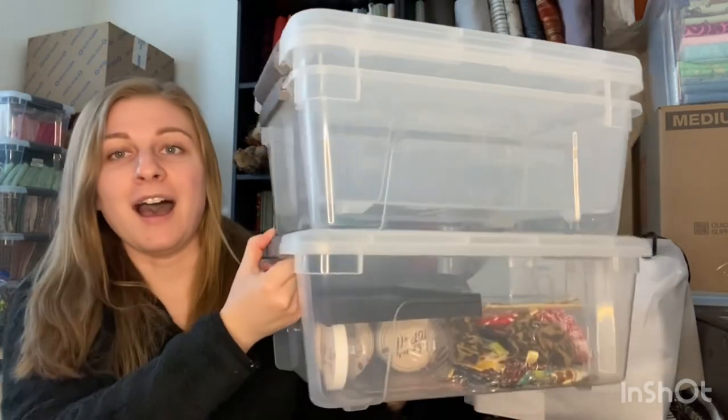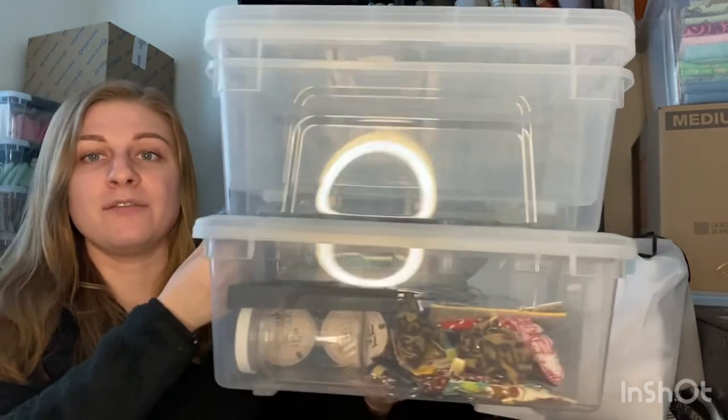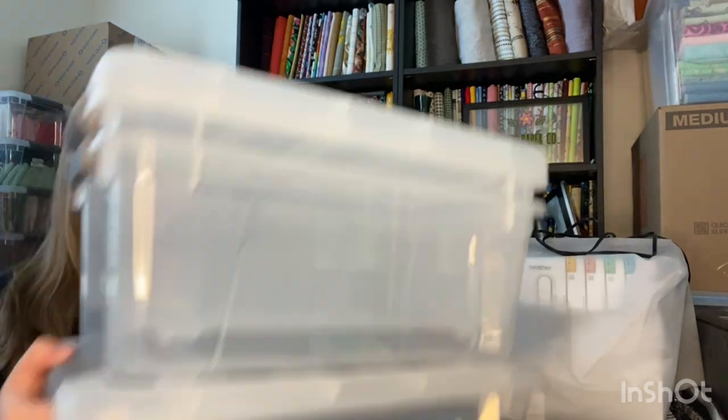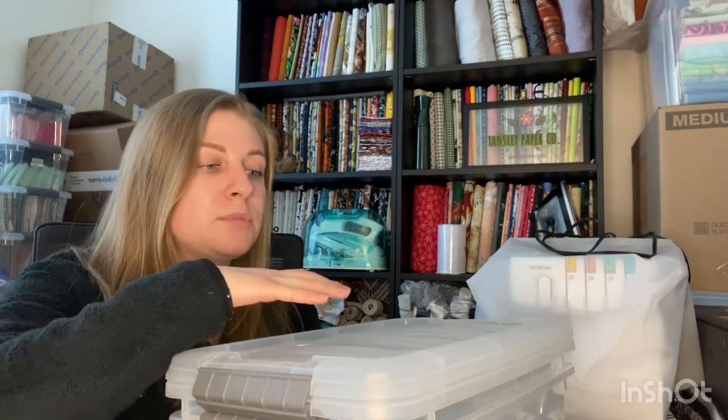My third tip, if you are going to use bins, is to use small bins so they can fit in different nooks and crannies of your car. I have these bins from Costco — they're Iris bins and they've lasted me since I first started doing shows, about two years now. A couple of them are cracked on the lid, but they allow for stackability of smooshable items without taking up too much space the way a large bin would.